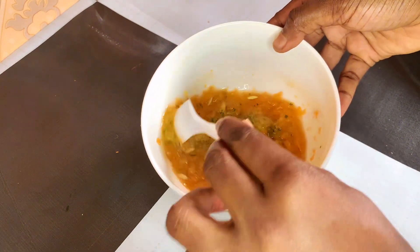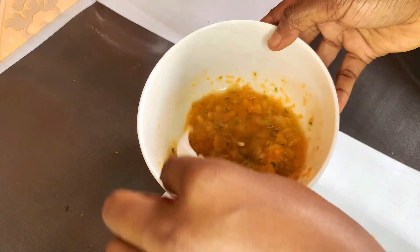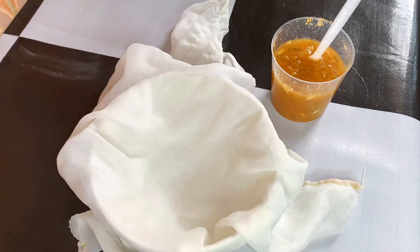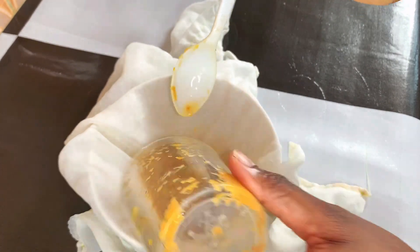and then I'll strain it out. After a few minutes of letting it sit, I'm going to strain it out using my strainer and then transfer it into my bottle, after which it is ready to use.